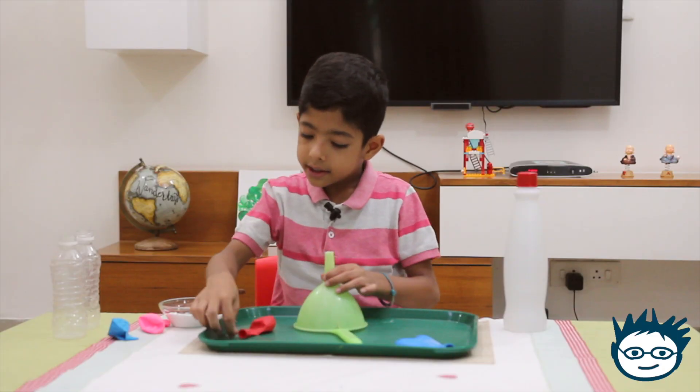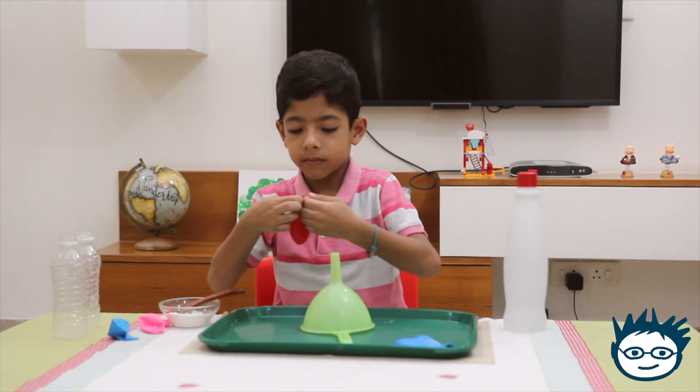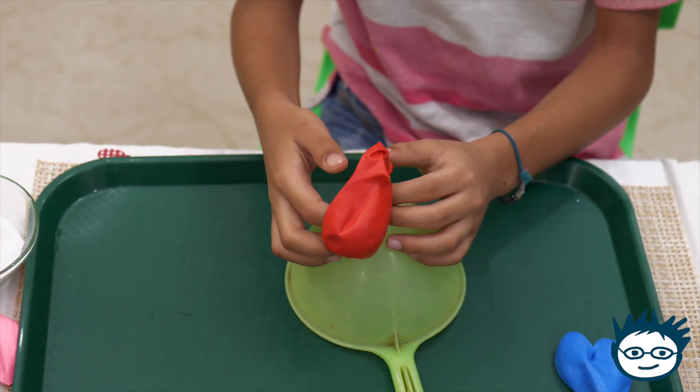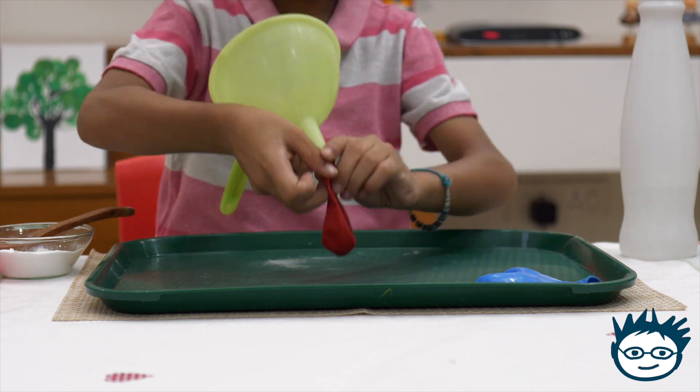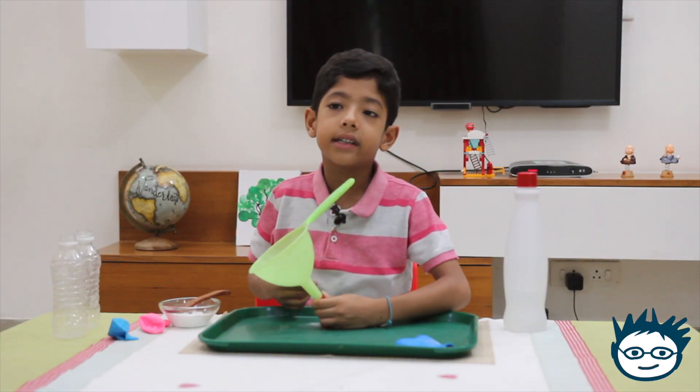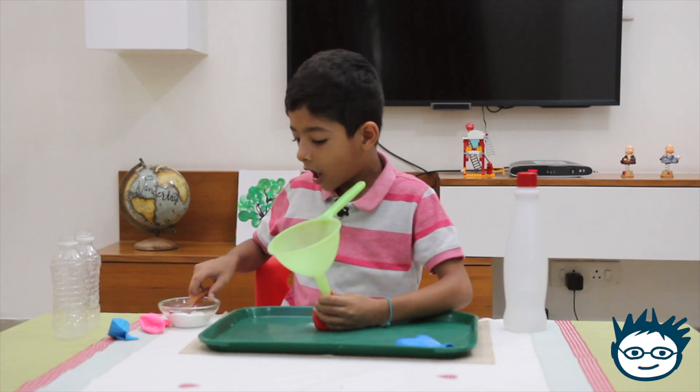I will take it off and put it aside. So now I will take the second balloon and put it on the funnel. Now I will put a couple of spoons of baking soda in it.